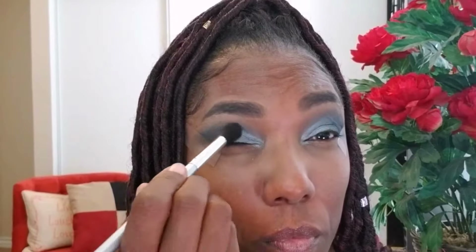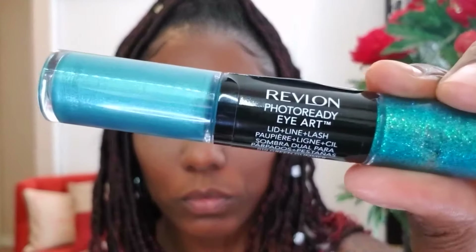Now I'm taking the brush I used for the green matte eyeshadow, just blending out the edges of the shimmer shadows for a more blended look. I didn't want a huge transition from the glitter to the matte shadows, so I'm using my brush to mute out the edges and blend them in with the shimmer shadows.